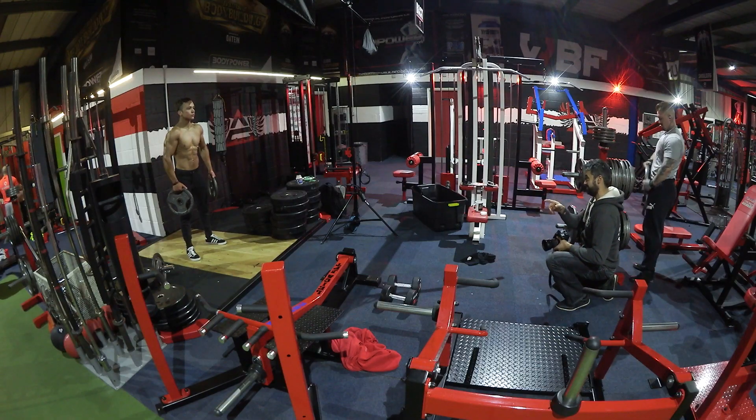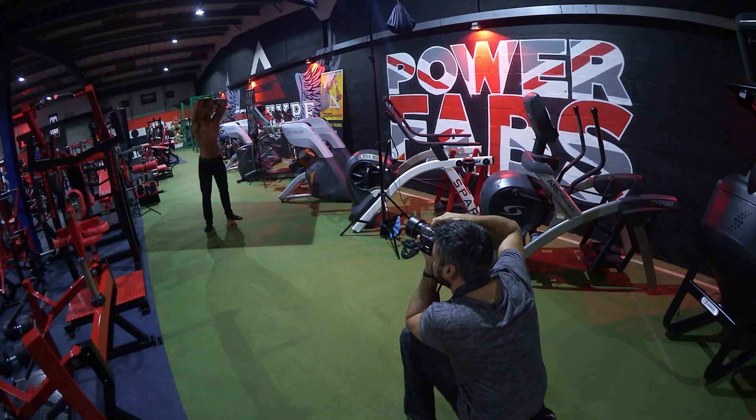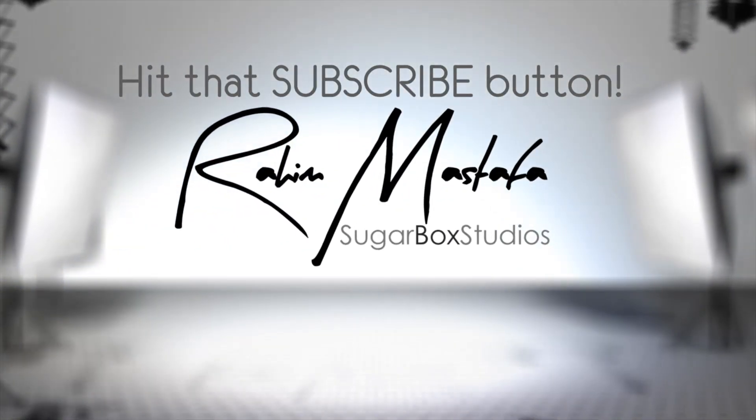There we go — I just finished my shoot with Laszlo and that was a lot of fun. He was really good considering he hasn't had that many shoots in the past. We tried various different lighting setups and worked with what we had in the gym, and I thought he did a really good job. I hope you enjoyed this video — if you did, please like, comment, share, and subscribe, and hit that little bell button so you get notified every time I upload. I'll see you guys.